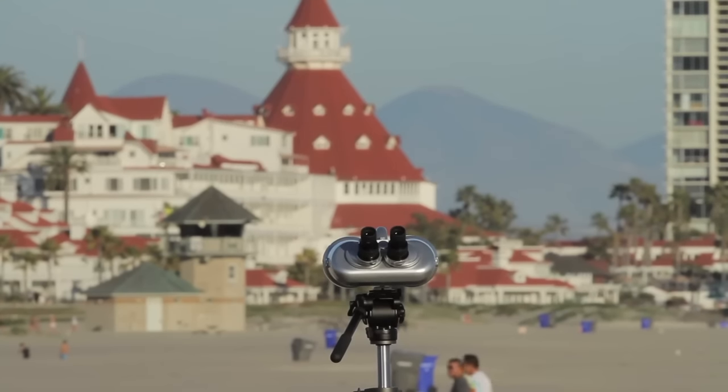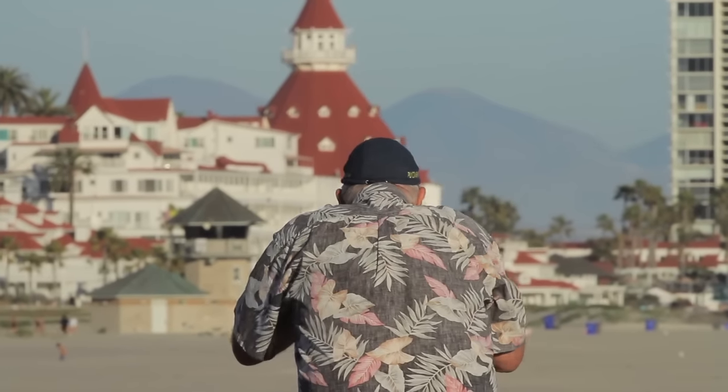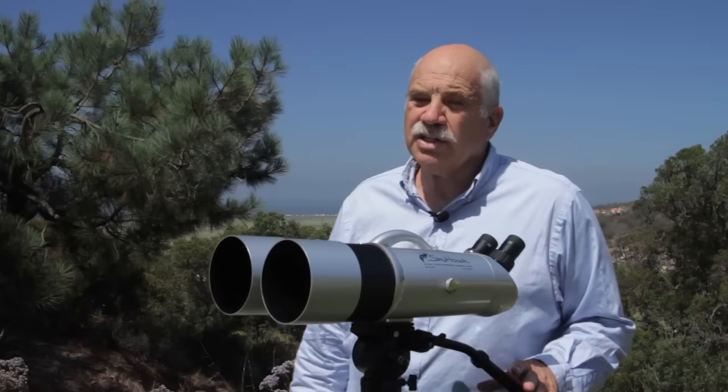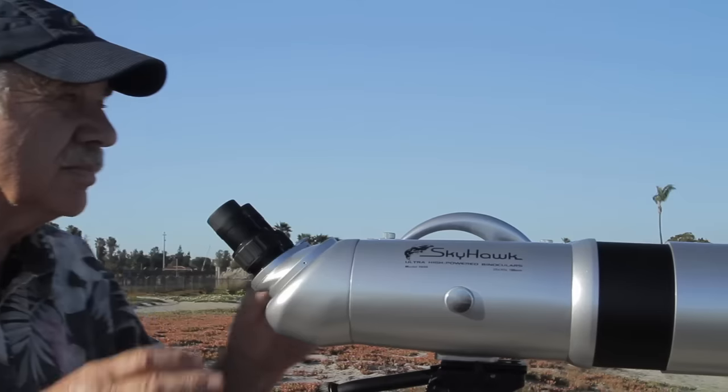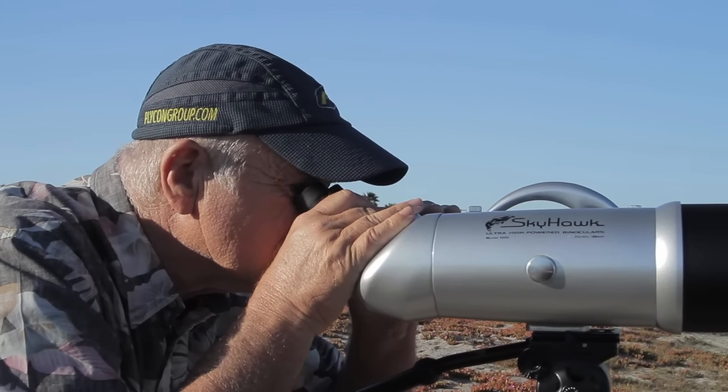We sell our binocular set fully loaded. Our binoculars are user-friendly and always ready to go — you just step up and enjoy them. And unlike tunnel vision telescopes, binoculars give you a wide view, a stereo view or high definition look, and the comfort of using both eyes like you're normally accustomed to.